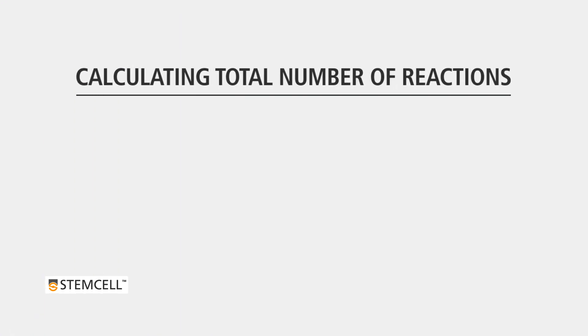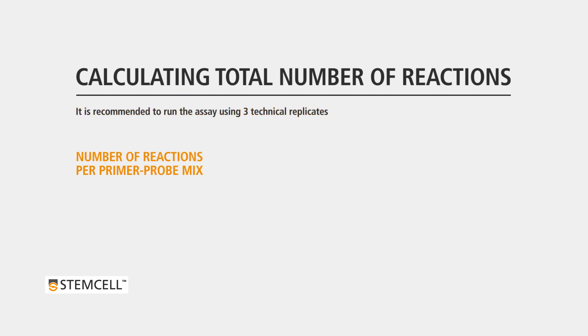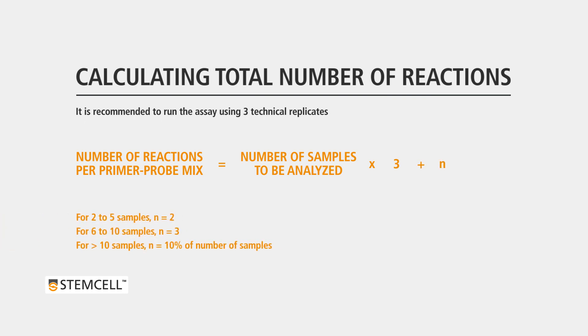Next, calculate the required number of reactions for each of the 9 genetic assays. It is recommended to run the assay using 3 technical replicates. The number of reactions required is calculated by multiplying the number of samples to be analyzed by 3. To allow for sufficient excess of material, add additional reactions based on the number of samples. For example, if 4 samples are being analyzed, 14 reactions per genetic assay are required.